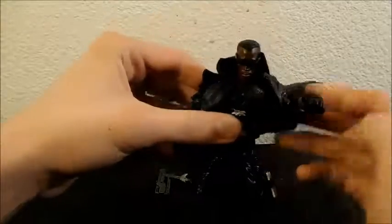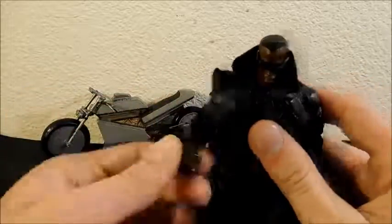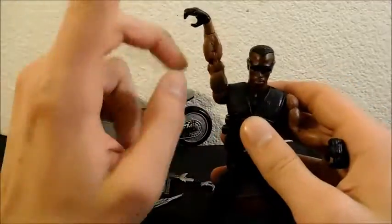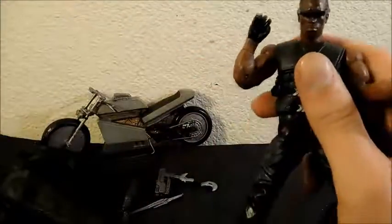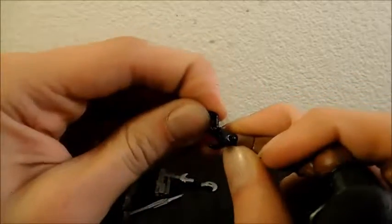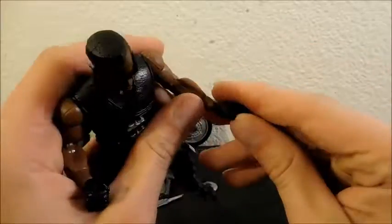Now let's look at articulation. With the jacket on, his arm can't do a full 360 at the shoulder — it's basically just the shoulder that's inhibited. With the jacket off, you get a full 360 at the shoulders and can move straight up. There's a swivel next to the bicep, a full 360 double-jointed elbow, a spin at the wrist, and a forearm hinge that goes in and out for a scratch-the-wall pose. He has hinged fingers which I'm not a huge fan of — they can't quite close into a full fist, more of a holding-something pose.